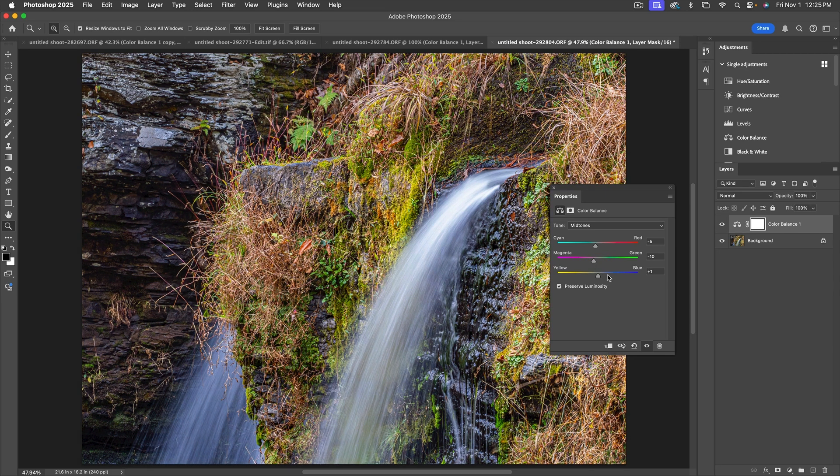For Yellow-Blue, I understand some of this is subjective — it's flavoring to taste depending on the mood you want. I want a sunny, warm feel, so I'll add just a smidge of yellow. Also notice I have Preserve Luminosity checked — I don't want the image to get lighter or darker as we do this. Now let's do the same thing for highlights: Cyan-Red — it obviously needs a little cyan in this case.